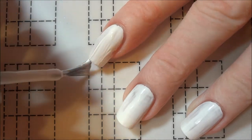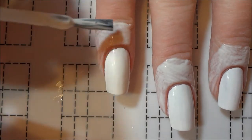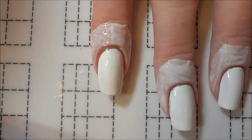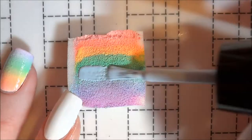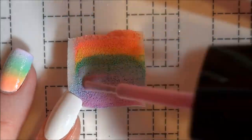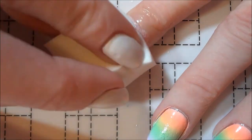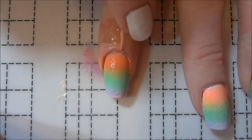To help keep the polish off my skin, I applied a latex barrier around my nails before moving on to do the gradient. Once the latex was dry, I then applied pastel rainbow polishes to a makeup sponge, starting with pink and ending with purple. I repeatedly sponged the colors onto my nails until they were as opaque as I wanted, moving the sponge around a bit to help the colors blend at the edges.